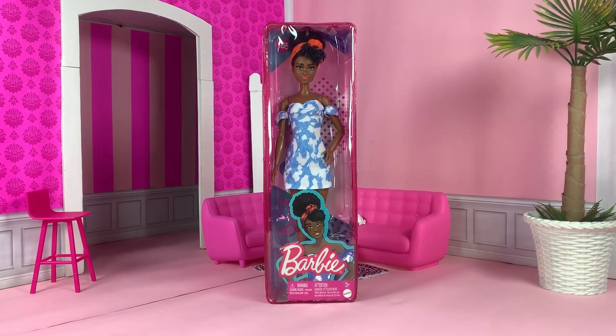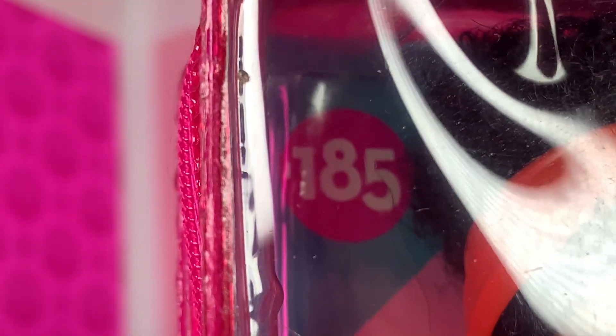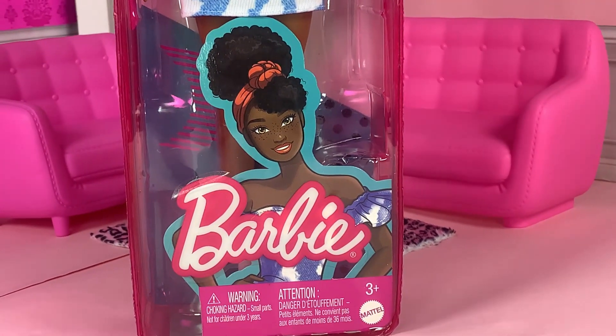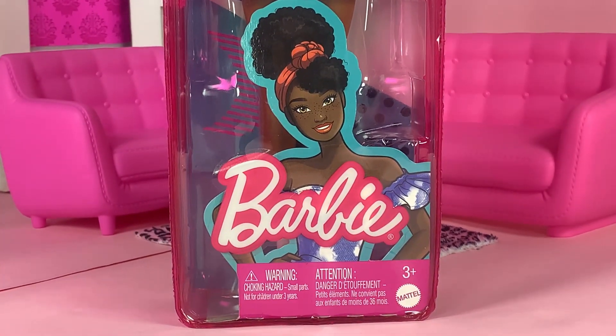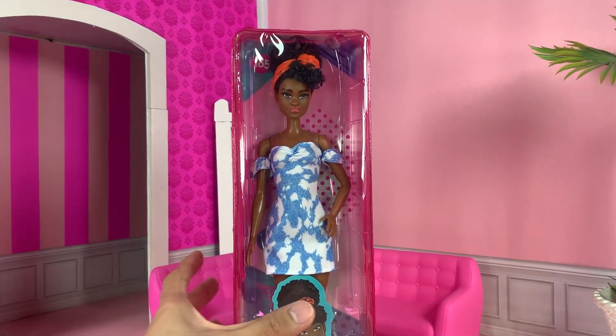The first doll we're going to unbox is Fashionista number 185. She looks so cute in her artwork right there. I wish that we could pose them like this, but these are playline dolls. Still beautiful though. Let's get her out of the packaging.